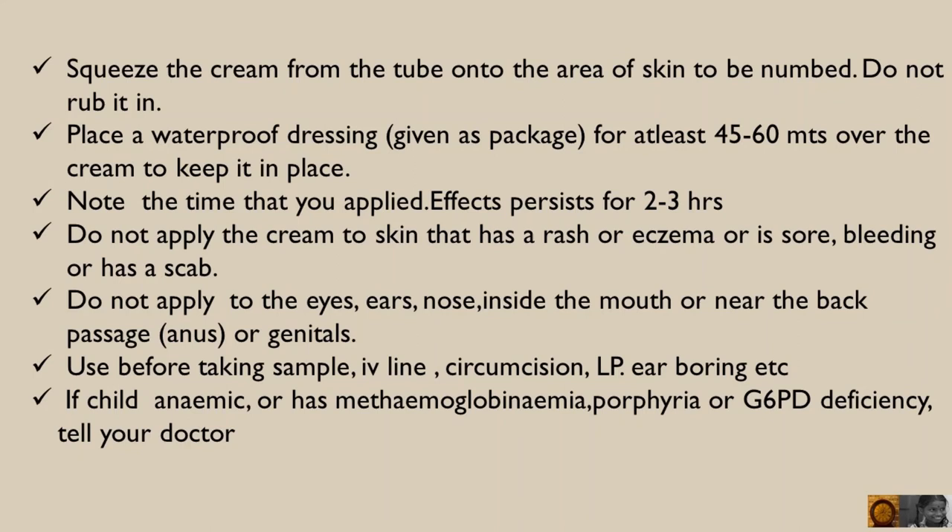Where a child is anaemic or has methemoglobinemia, porphyria, or G6PD deficiency, tell your doctor.